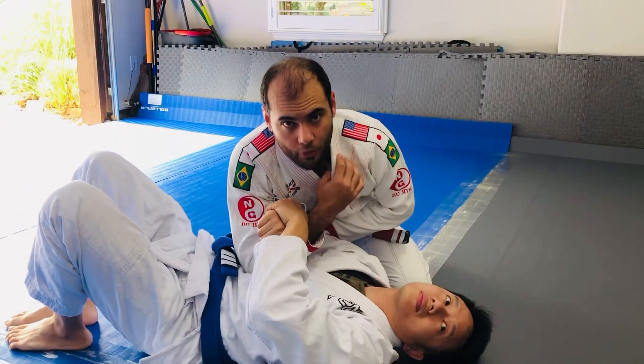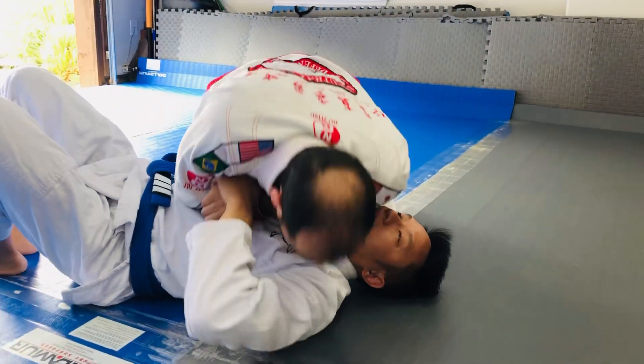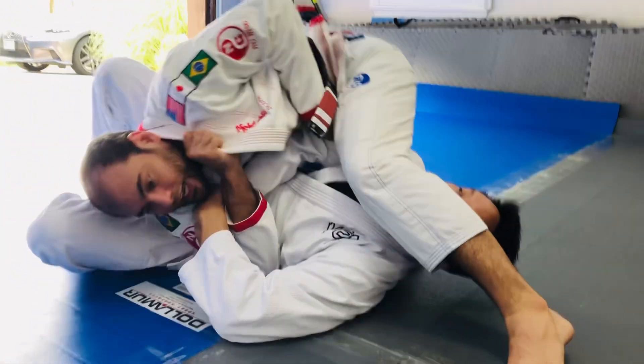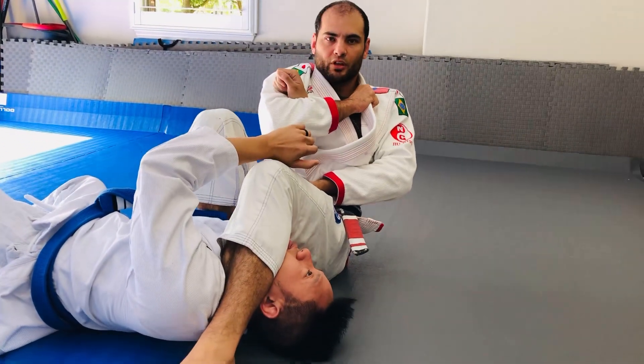I'm going to get this grip on the tricep, head on the floor. Now I want my head on this side, and I'm going to step over his head. Now I keep it tight, and I sit back, poke my knee up here, break the grip.